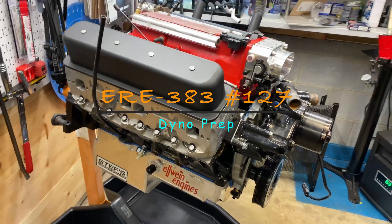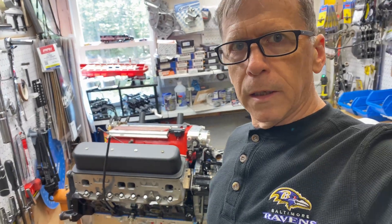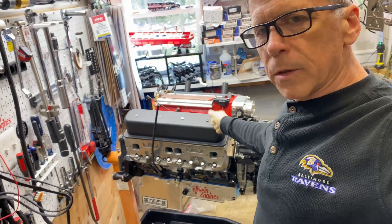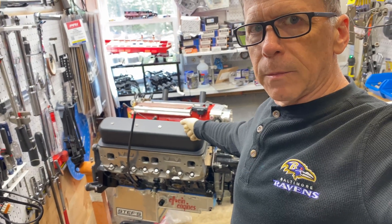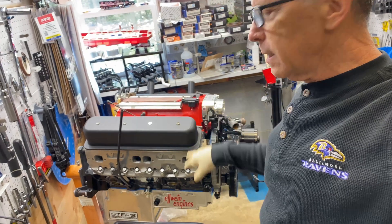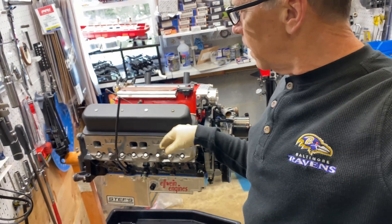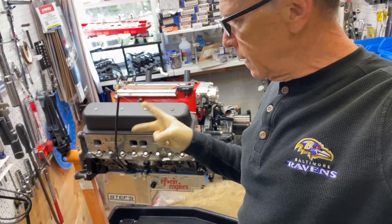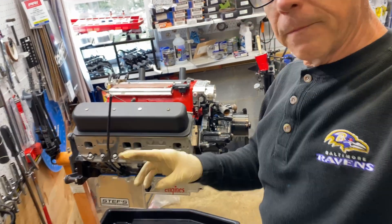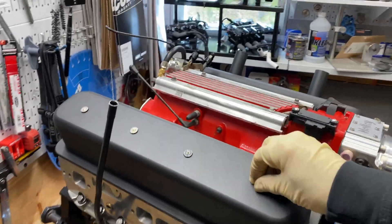We're in the shop today at Elwine Engines. Carl at Elwine Engines here — another quick video. This is Tim Cahall's engine; he's going to put it in his Camaro. There are last minute little things — lots of last minute little things on every engine. Two things today that I want to deal with: if you have AFR heads, no matter what...